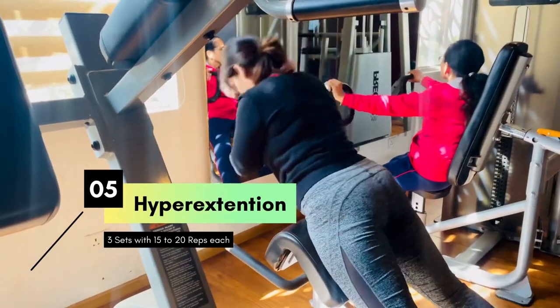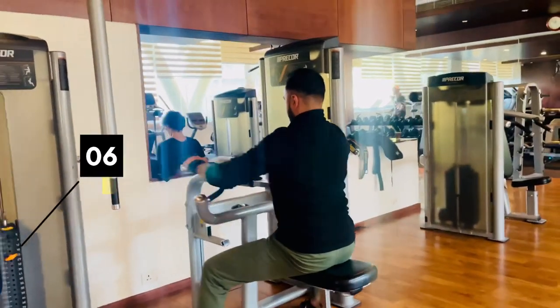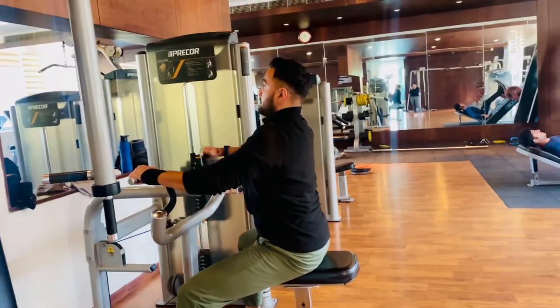Okay guys, our next workout is going to be hyperextension. The next exercise in the row is machine row.